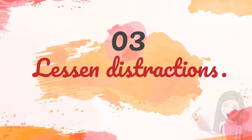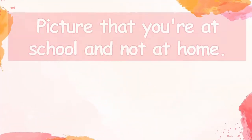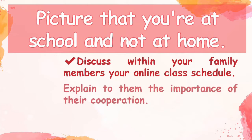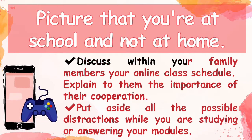Third, lessen distractions. Picture that you're at school and not at home. Discuss with your family members your online class schedule and explain to them the importance of their cooperation. Put aside all possible distractions while you are studying or answering your modules.